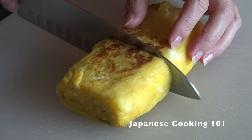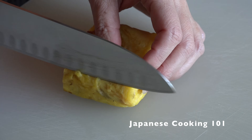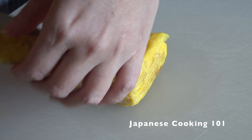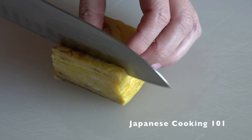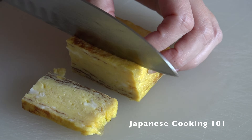Now we are going to slice the cooled egg. Cut the egg log in half, then turn 90 degrees so that we can slice it vertically. Remove the end piece, then slice quarter inch thick. You can make 12 pieces from one tamagoyaki.